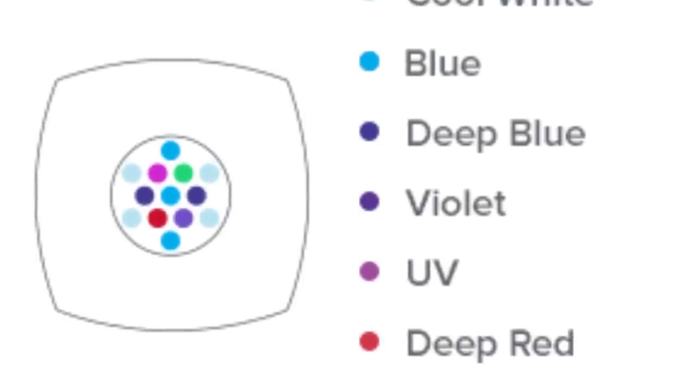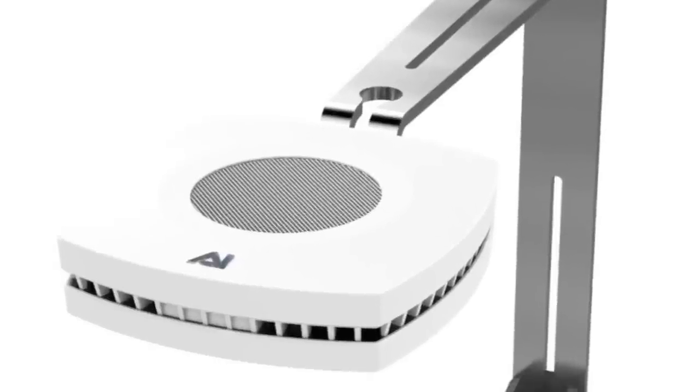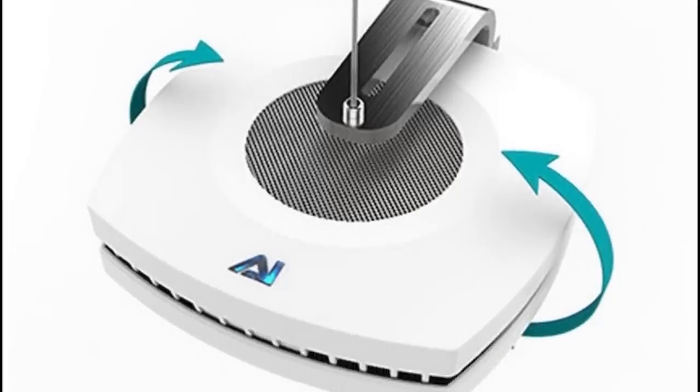The AI Prime uses a wide array of LED technology. You can hang the light with the Aqua Illumination AI Prime tank mount or the AI Prime hanging kit.